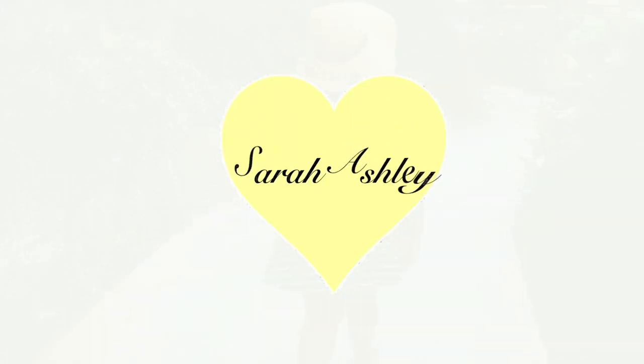Are you guys ready to finally see what I got from Repticon? This video has been long awaited and I am so sorry that it took me so long to make this video, but I will not make you wait any longer. Guys, this is Peter.